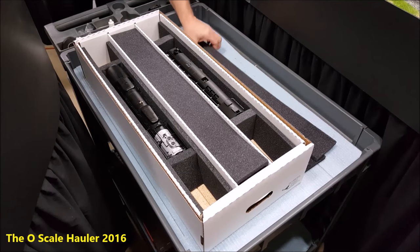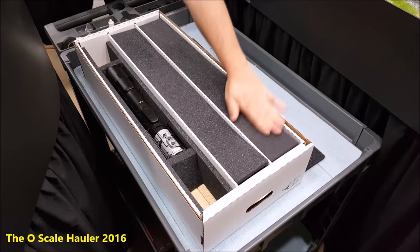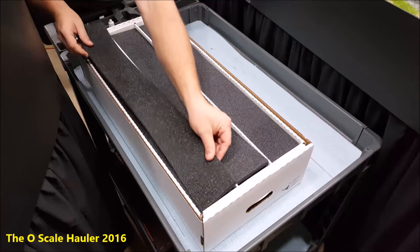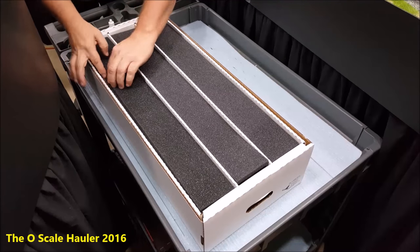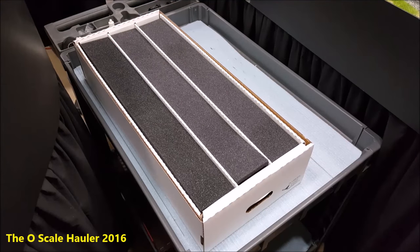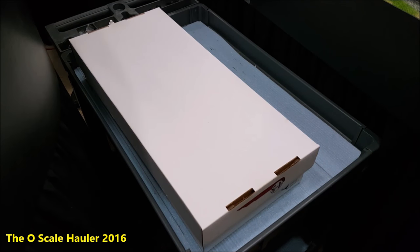That way, in case you hit a bump in your car or whatever, they're protected on top so they don't bang into the lid. Just like that — put your lid on and you're ready to go. Piece of cake. You saw me put two engines in there and they're completely protected in less than five minutes.